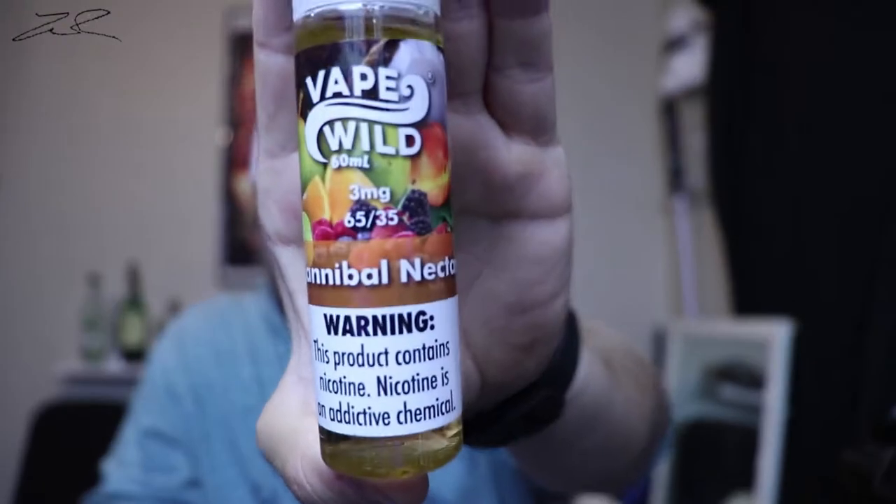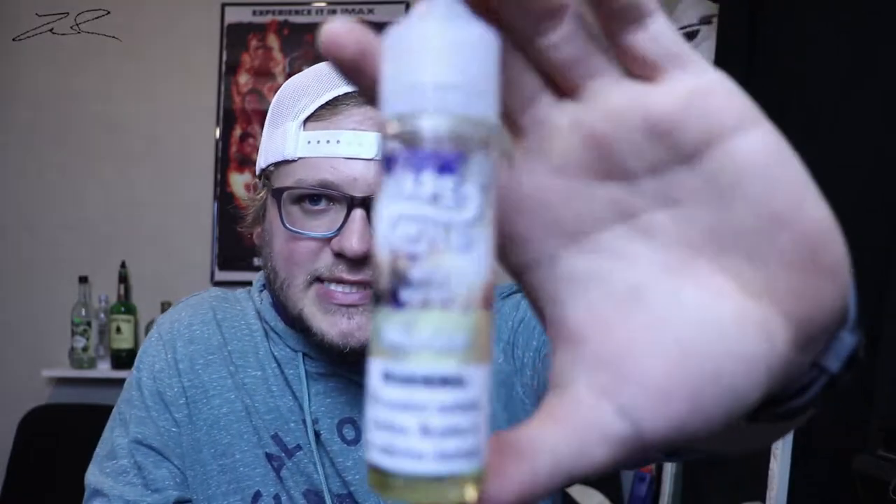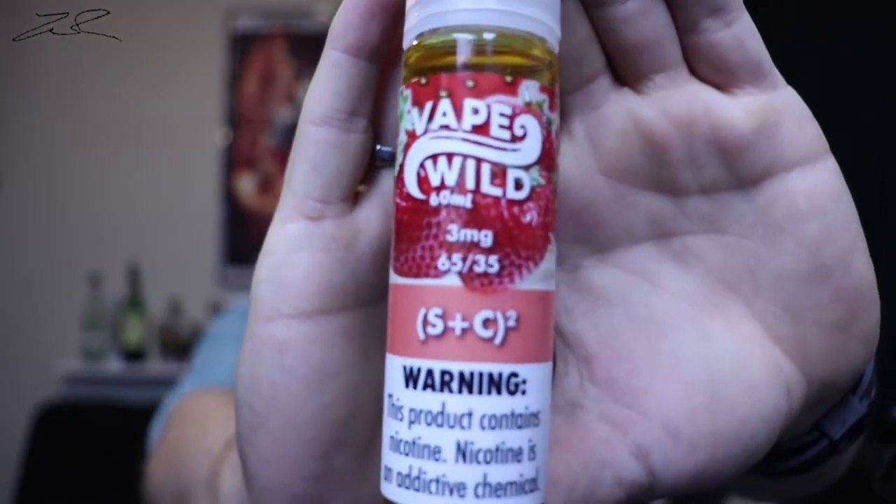First up we've got Hannibal Nectar — it's a 65/35 blend, 3mg of nicotine, and kind of a fruit cocktail flavor. Then we've got Murica, which is supposed to be a red, white, and blue popsicle. And last but not least, S plus C squared, which is supposed to be like a strawberry milkshake type flavor. I haven't tried this one yet, but I've tried the other two in my test kit.